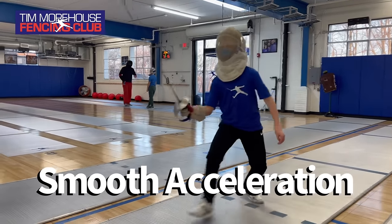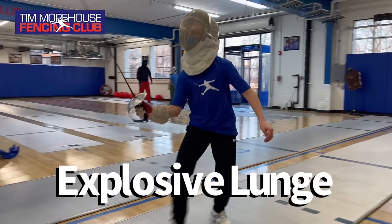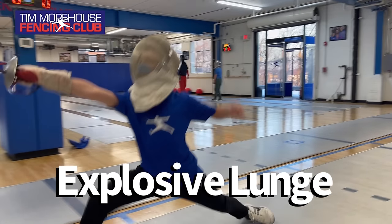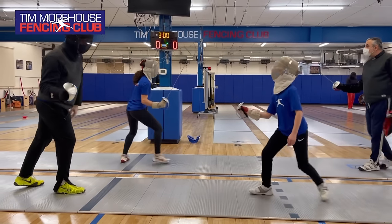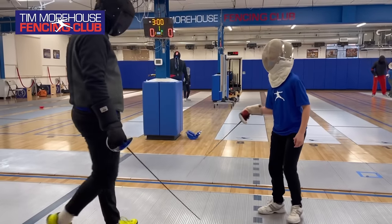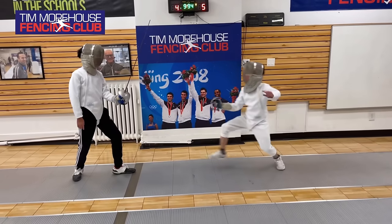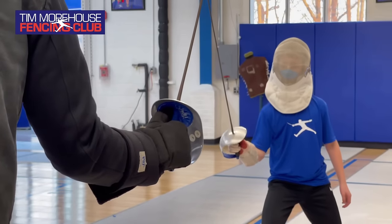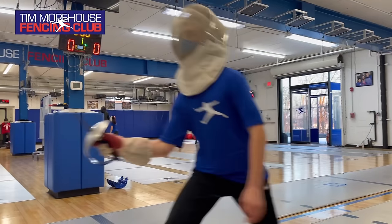Another important thing to work on in your footwork is a smooth acceleration to the target with an explosive lunge at the end. Acceleration is different from speed — we want to be slowly bringing our speed up, especially when we're in finishing range, and then delivering an explosive and powerful lunge, pushing from our back leg, our arm delivering the blade, and then our fingers delivering the cut into the correct target.